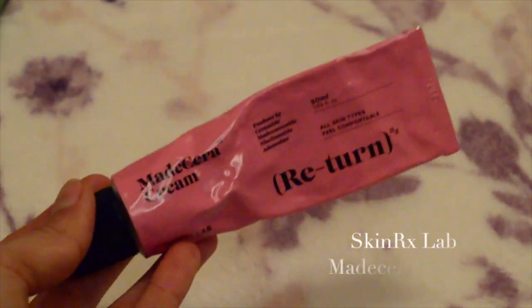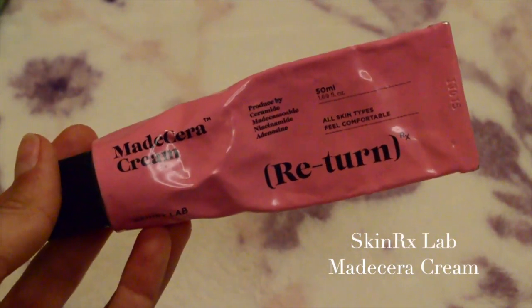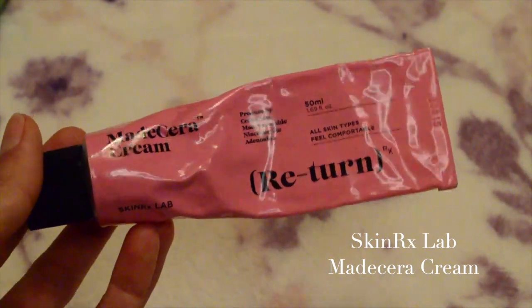For my moisturizer, I'm using the Made Cera Cream from the brand SkinRx Lab. It has ceramides, niacinamide, and adenosine — ingredients that are great for brightening and helping repair your skin barrier. If you have any irritation, it will also help alleviate that.